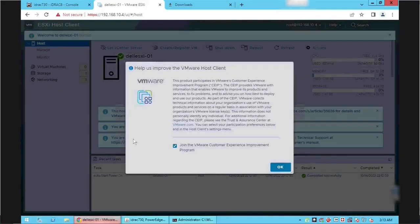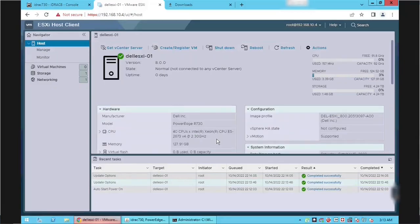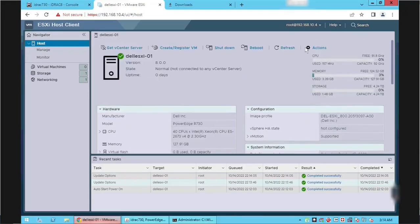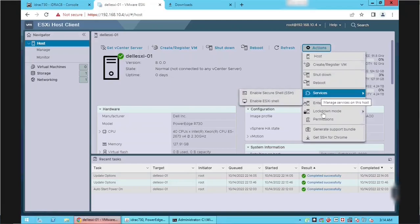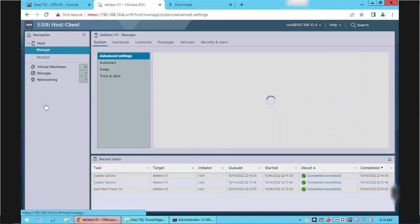After successful login, a pop-up asks us to join the VMware Customer Experience Improvement Program — you can leave it as is or uncheck and click OK. On the server home page we can see an overview of the hardware and software. Using the Actions menu button we can perform tasks such as server shutdown, server reboot, enabling services, and entering maintenance mode. Click the Manage link on the left side to do further configuration.